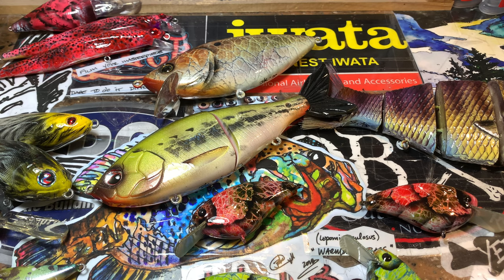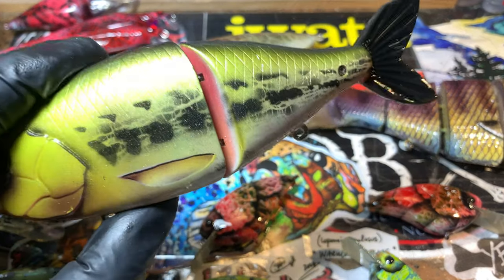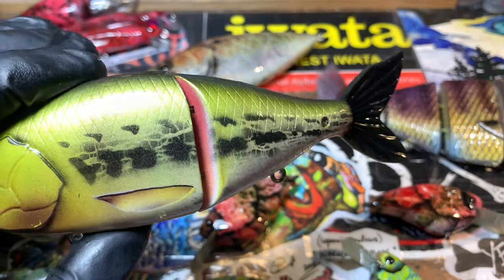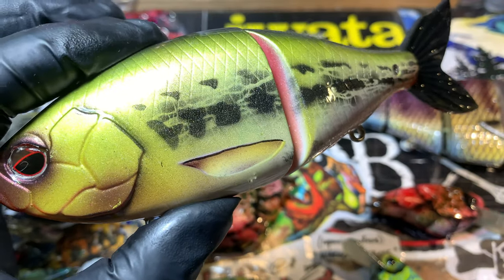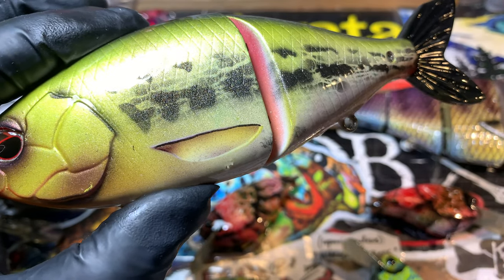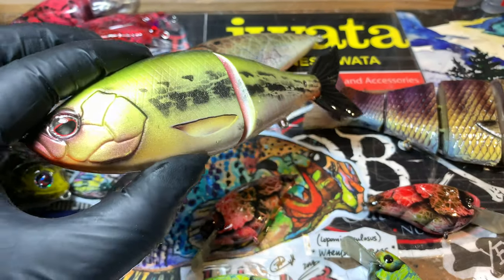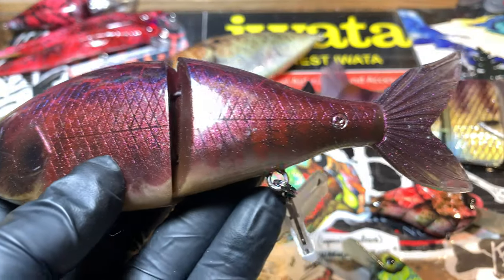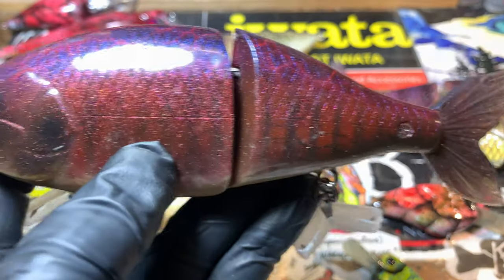I'm going to start with this little guy right here. Now this is not the KO — this is the actual Evergreen ES flat side. You can tell the tail is legit, it's a black tail. You can also tell because the eyes are different, and on the imposter or the replica, the pressed replica, it's got a much more pronounced lateral line on the middle of it. The replica comes with a white or a clear tail.